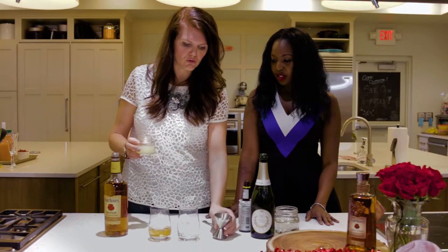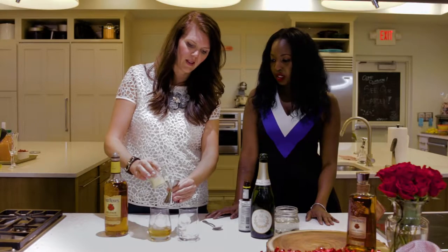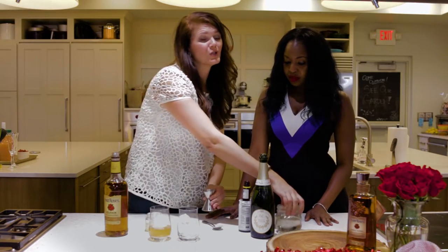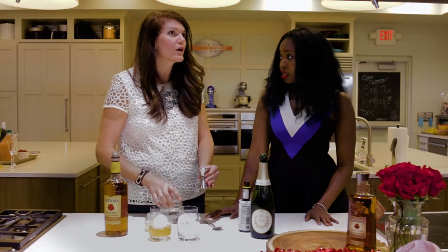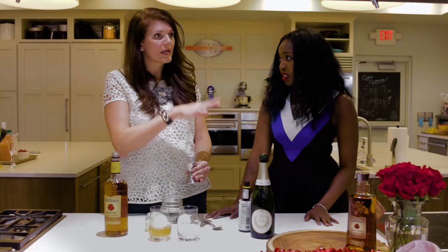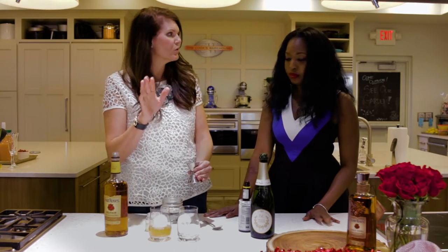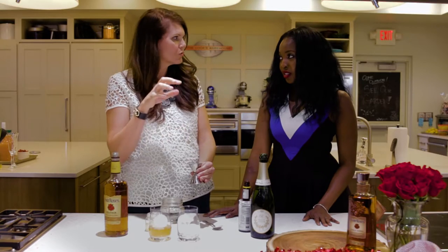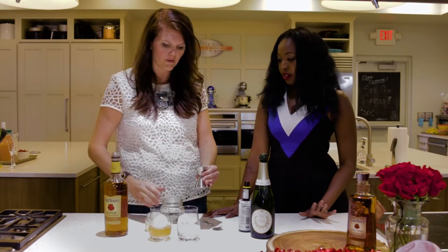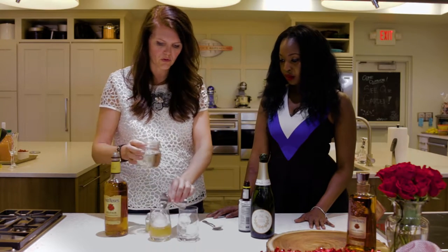Then we also have lemon juice — half an ounce of lemon juice — and then simple syrup. It's literally called simple syrup for a reason because it's simple to make. Equal parts water and sugar: all you do is put it onto the cooktop, let it come to a boil, then turn off the heat and let it cool. That's all you have to do. So we have a whole ounce of simple syrup goes in.